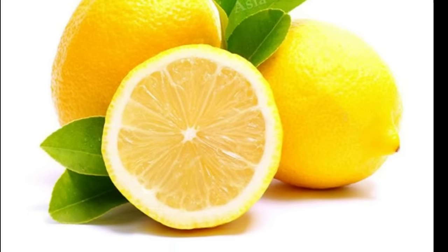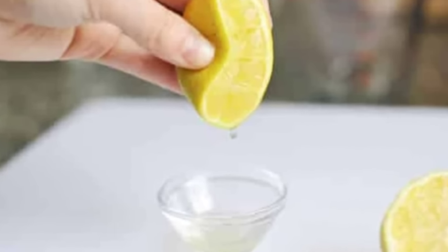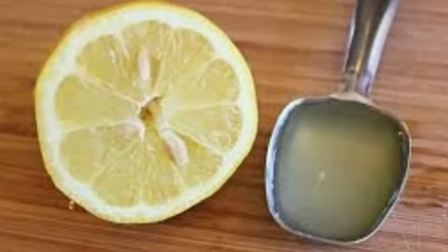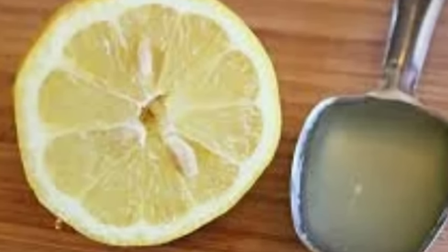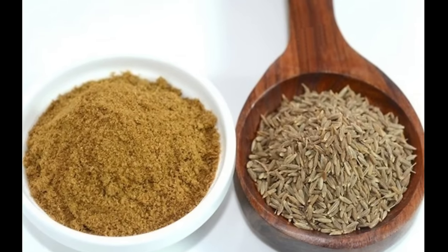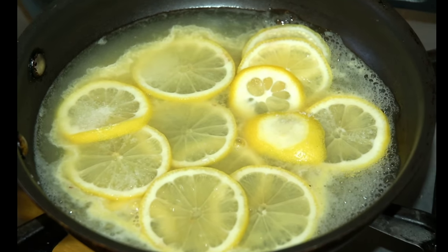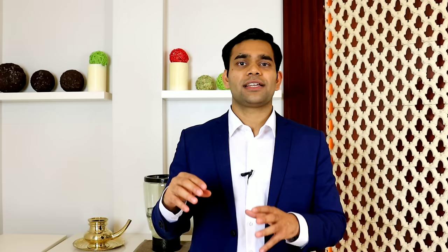Take a lemon, squeeze it, and take one tablespoon of the lemon juice. Now, don't throw away the squeezed lemon — chop it into small pieces. Take 250 ml of water, add the chopped lemon pieces into it, plus add one teaspoon of cumin powder. Boil it for three to five minutes, and when it cools down, add the lemon juice to it — your drink is ready.